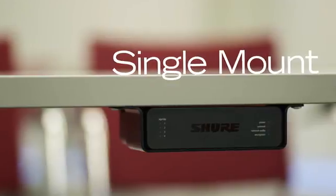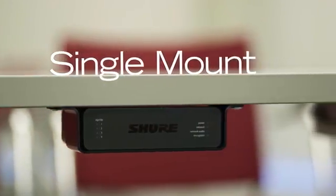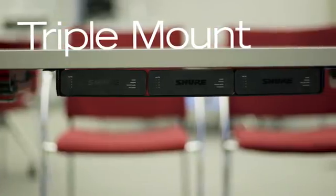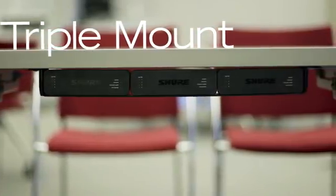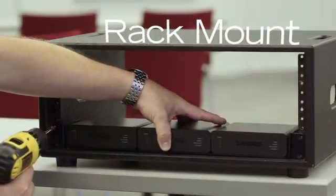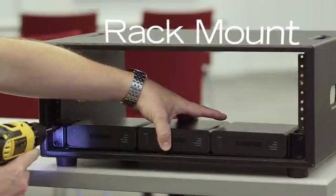Installation options include a single-unit under-the-table mounting tray, or a 19-inch rack tray which supports any combination of up to three network interfaces. Convertible rack ears allow mounting in a standard equipment rack or underneath a table.